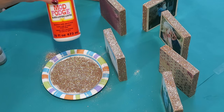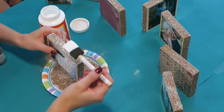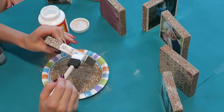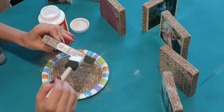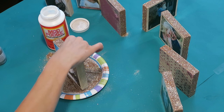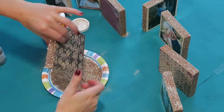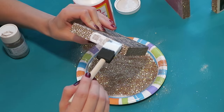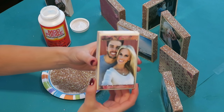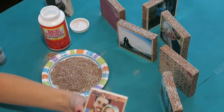I let the first coat dry overnight. Now it's time for the second coat. Again apply a generous coat of Mod Podge, but this time dab it on instead of brushing it on so that you don't remove any of the glitter. This time I'm dipping the sides into the glitter on the plate — it's so much faster. Then set aside to dry. Once your second coat of glitter is dry, apply another generous coat of Mod Podge only and let that dry. For these blocks I applied a thin line of Mod Podge to the front and sprinkled a little glitter on.